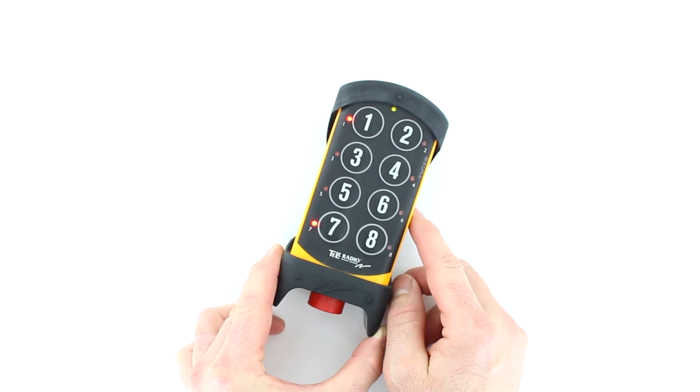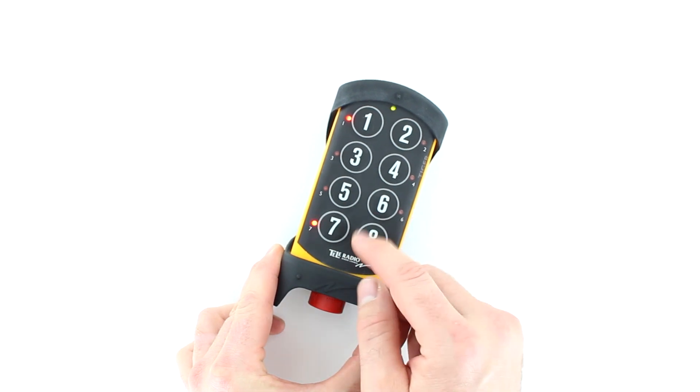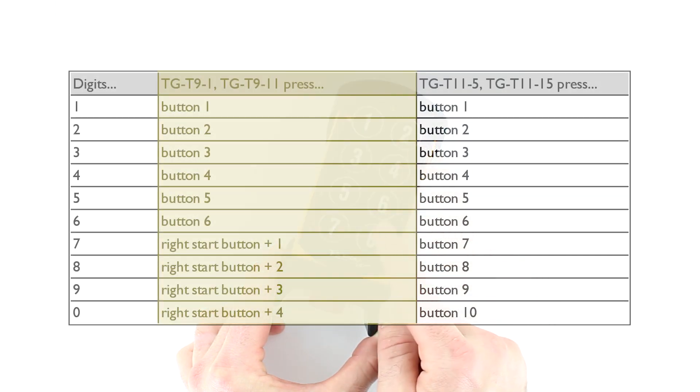If you want to set numbers 10 through 69, use the numbers in the table to set the second digit. The transmitter shuts off.